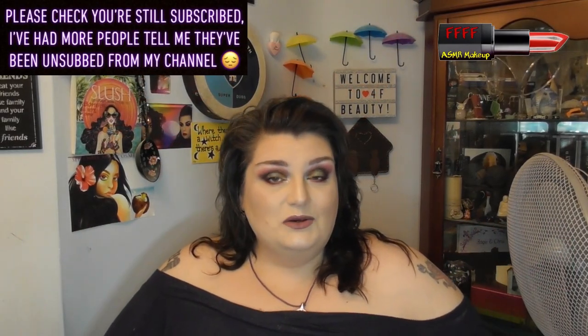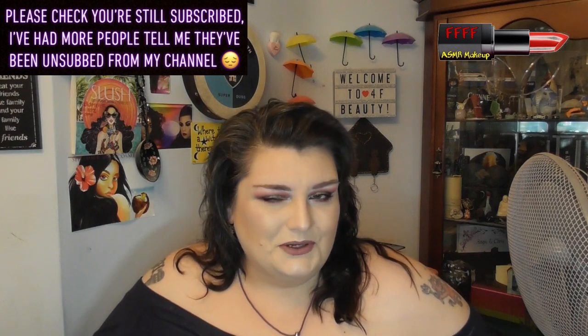Hey, welcome, or welcome back, to 4F Beauty, where we're at the YouTube famous — I don't know, probably never. What I do know is that this gorgeous look today was achieved using a new set of brushes and a palette from Blush Tribe.